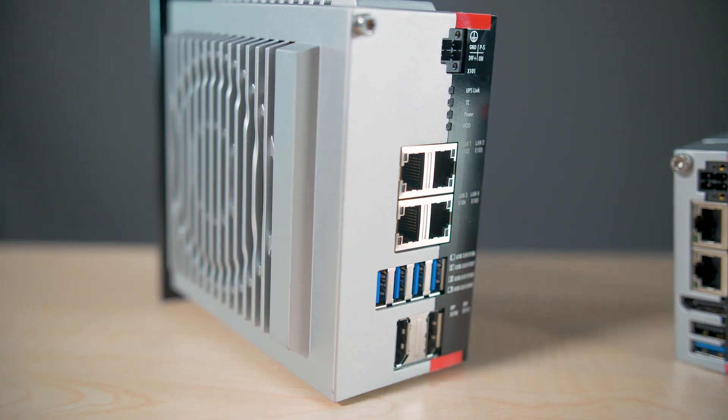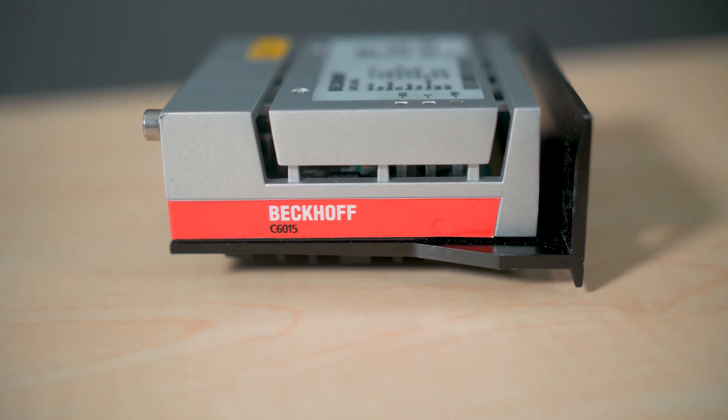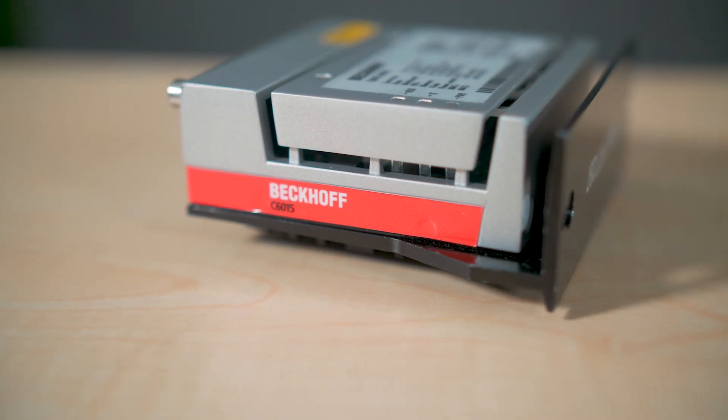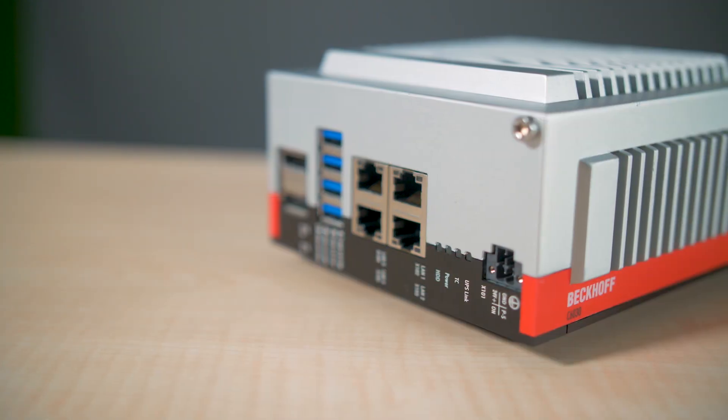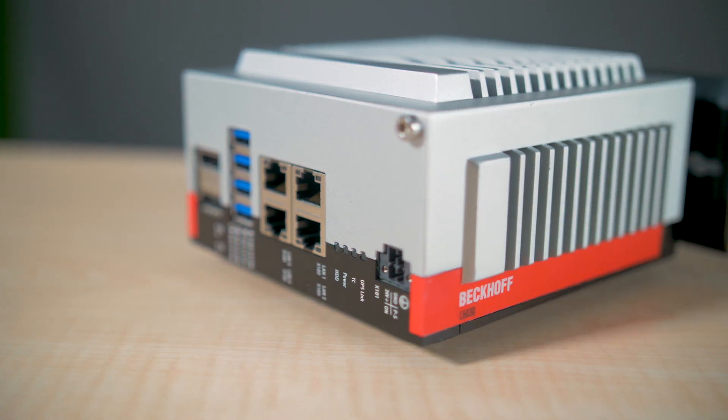The C6015 is equipped with Intel Atom processors with up to four cores. The C6030 comes equipped with Intel Core i processors of the sixth and seventh generation with up to four cores per PC. Both IPCs offer up to 160 gigabytes SSD for onboard storage. The C6015 offers memory capacity of up to eight gigabytes DDR4 RAM, while the C6030 goes as high as 32 gigabytes DDR4 RAM.